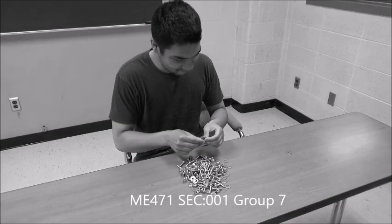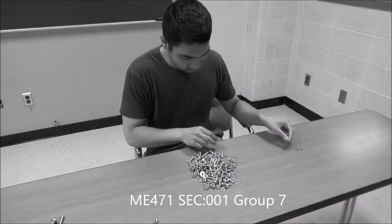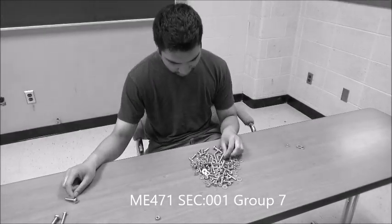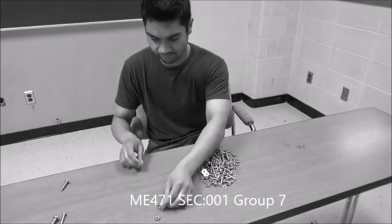Has this ever happened to you? You want to build something in the machine shop, but all your fasteners are jumbled together. Sorting them out can be both time-consuming and aggravating.